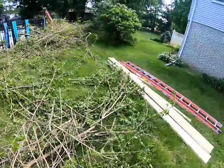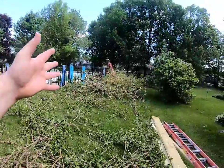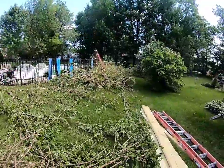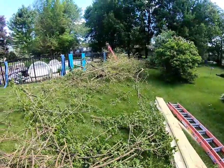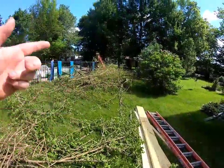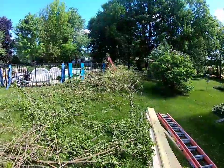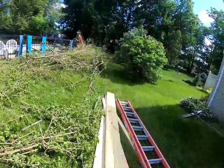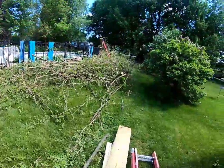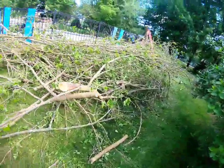I didn't film myself cutting the tree down because it's pretty dangerous work. I'm not a professional tree service — I don't advertise this and don't have all the correct tools for it. Do not try this at home. There was one branch that came back down and if it wasn't for the tree itself it would have knocked me right off the ladder. Make sure you have proper training, harnesses, and everything like that.